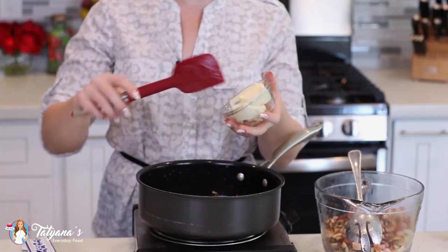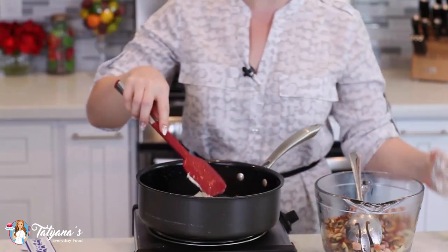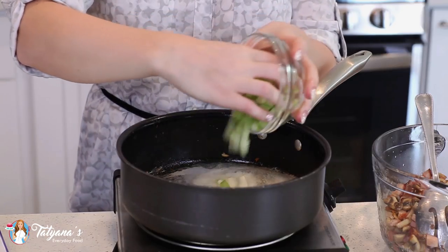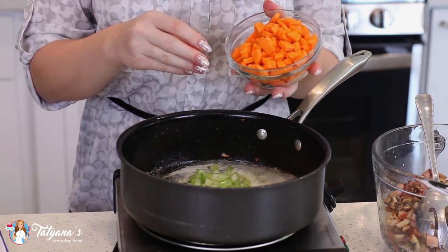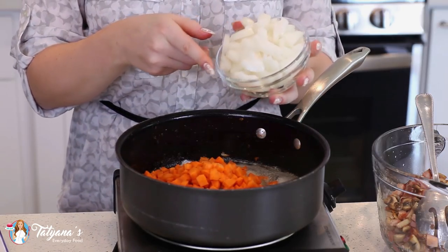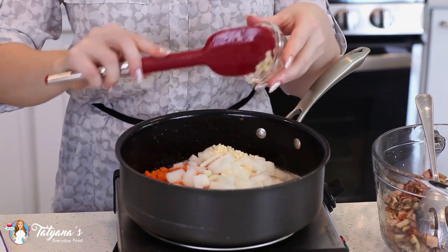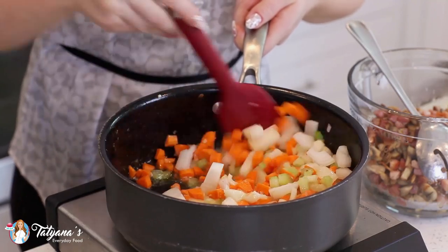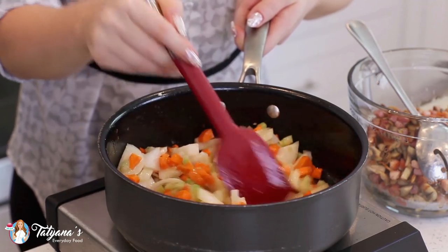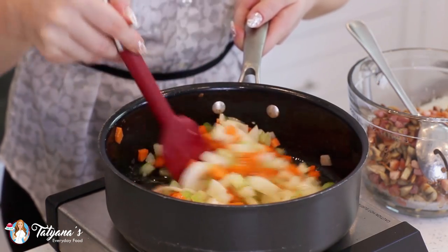Into that same pan, add half a cup of unsalted butter and let that melt. Into the melted butter, add two diced celery sticks, one cup of diced carrots (about two large carrots), one extra large diced onion, and four minced garlic cloves. Toss this all together and cook on medium-high heat until the onion is translucent — we're not going for browned or golden, just softened.